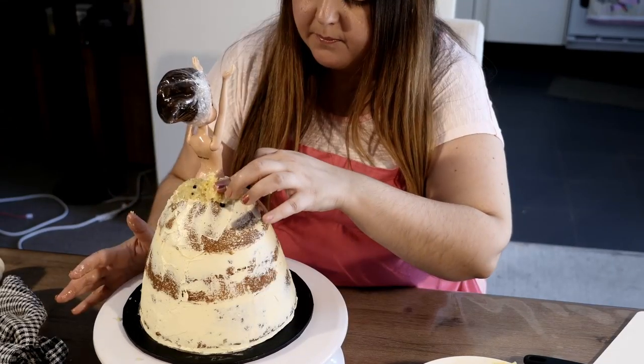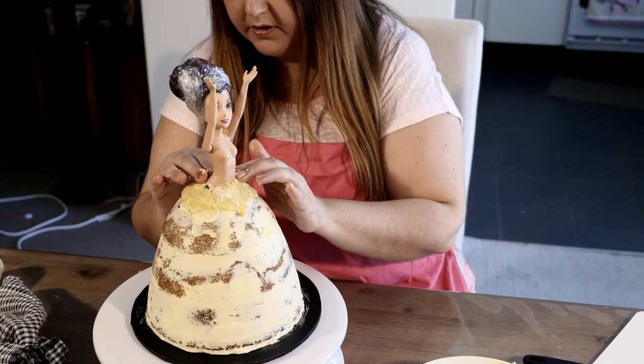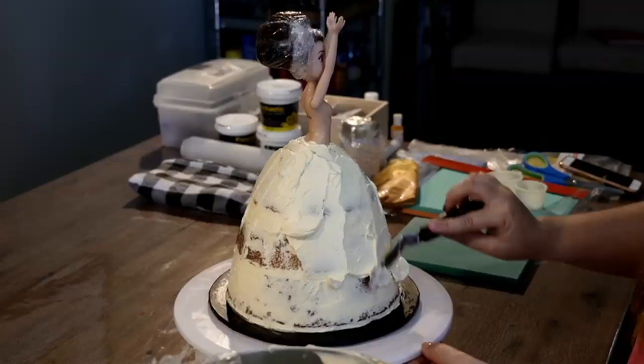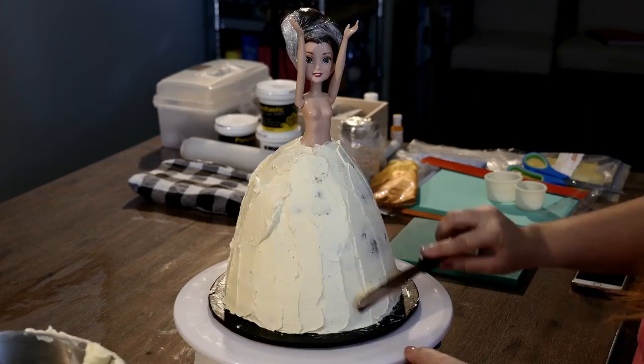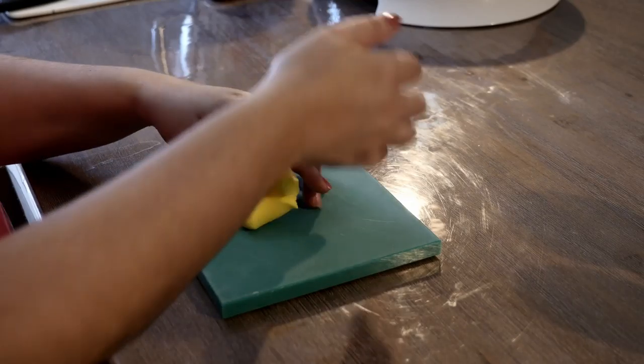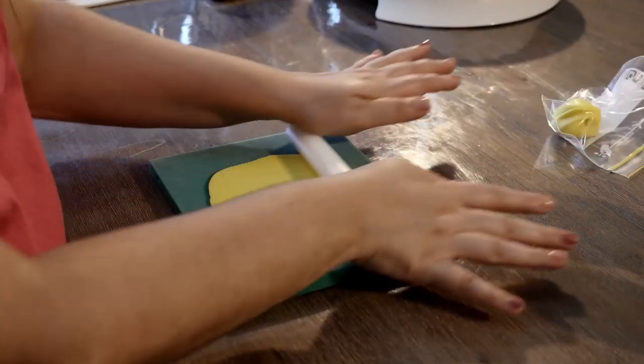Using the offcuts of cake, fill in the gap at her waist. Now let's get her in the fridge again for 15 minutes to chill. Apply your last layer of buttercream — this doesn't have to be perfect. We'll be covering it with fondant decorations in a minute.